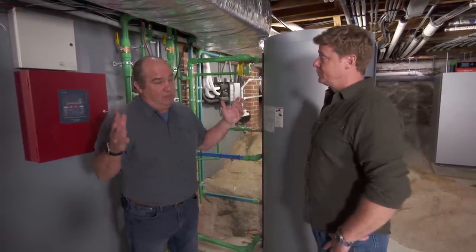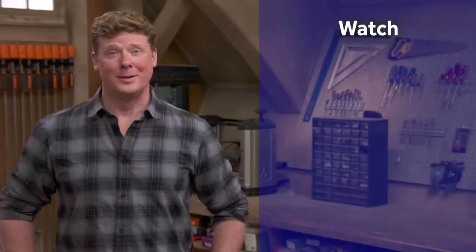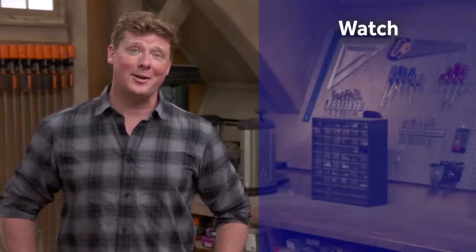It takes a lot to get a building like this ready for the next century. Good to see you. Thanks for watching. This Old House has got a video for just about every home improvement project, so be sure to check out the others. And if you like what you see, click the subscribe button to make sure you get our newest videos right in your feed.